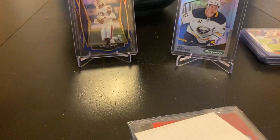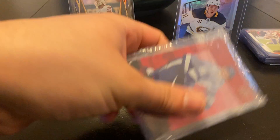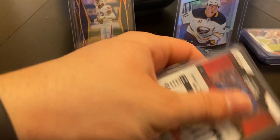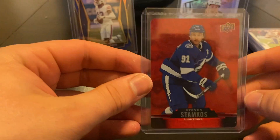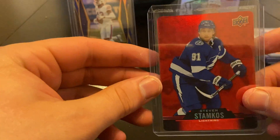Come on guys — send a penny sleeve at least. It's not a big deal; it's a penny sleeve. This next one is another Tim Hortons card — been finding those on eBay a lot more. This one is the red die-cut — these were cool ones this year in the Tim Hortons set with the rounded edges. The red Steven Stamkos, so another cool one.